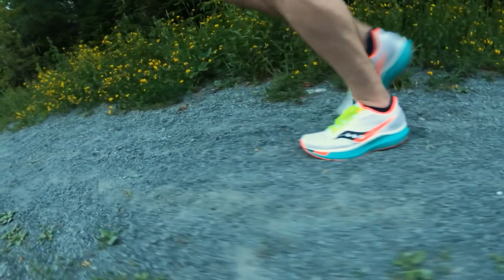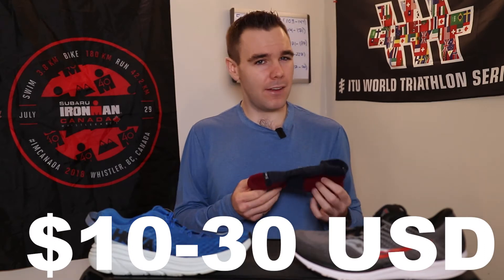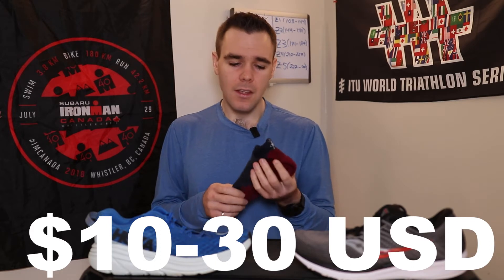Running socks wick away sweat so your feet stay pretty dry. I use SmartWool socks in the wintertime and they keep my feet nice and warm without getting all sweaty and gross. How much are they? They are quite expensive — about 15 to 30 dollars per pair depending on the style. But just trust me, if you have a couple extra dollars, go pick up a pair of running-specific socks and you will thank me. And as for ease of use — they're socks, so I think we're all familiar with how easy socks are.